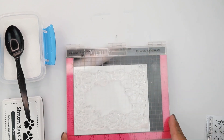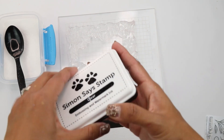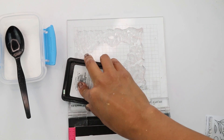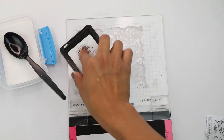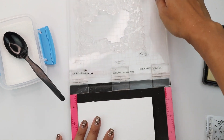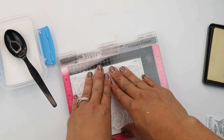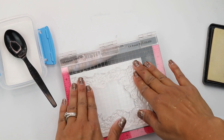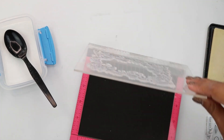Now we're going to begin heat embossing the partial cut floral frame. I have it ready to go on my Misti stamp positioner. I'm going to be using my Simon Says Stamp embossing watermark ink, and I want to make sure it's nice and moist and wet and ready to go. I like to use my Misti with large stamps like this, especially because I want to be sure I can press all those corners and don't miss anything or get a splotchy image.